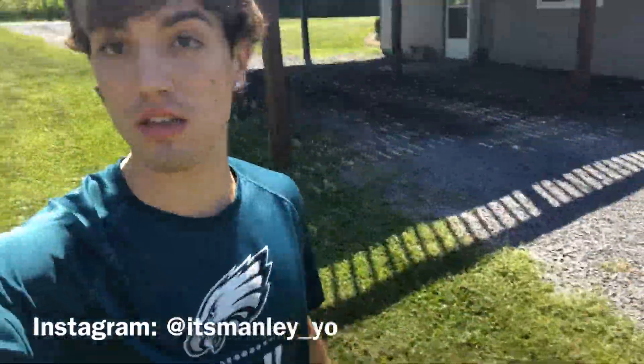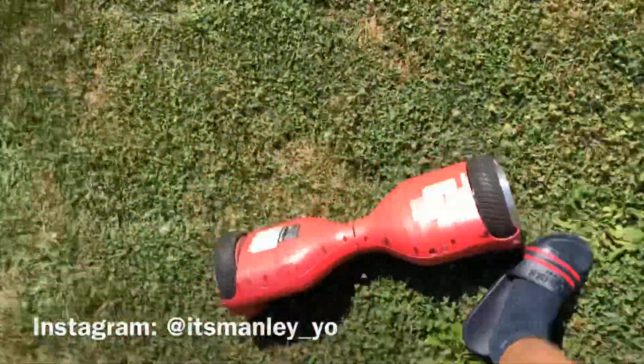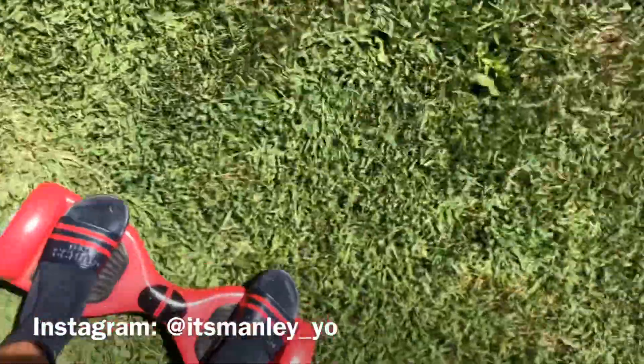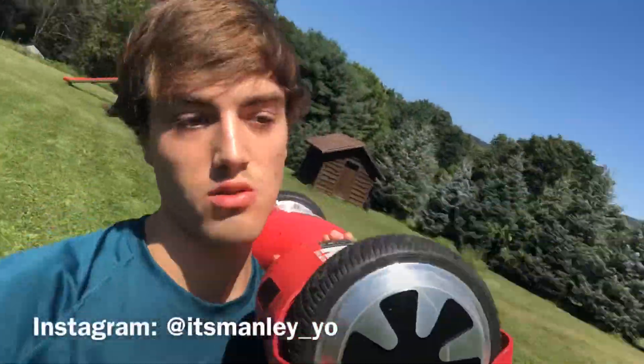For this third and final test I'm riding on the grass. So far so good — it's not too bad. Watch out for groundhog holes, those seem to trip you up. On flat grass it's surprisingly smooth. Going downhill though, I just hit a little rut and it does not want to go — it's very slow and quite difficult.